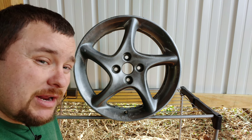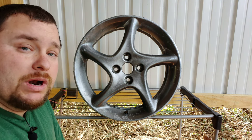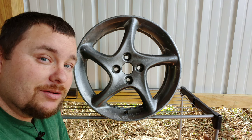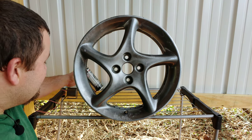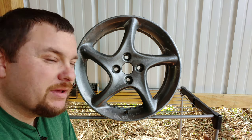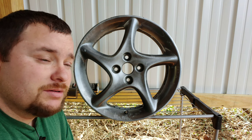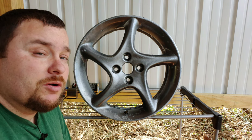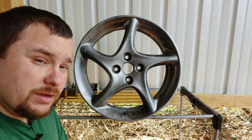As far as how many coats, that's going to depend on you — it depends how good you want it to look. I'm probably going to put maybe three or four coats on this and then maybe four coats of the clear coat. So I'm going to keep going, put a couple more coats on, and I'll come back and show you what it looks like all painted before we do the clear coat.